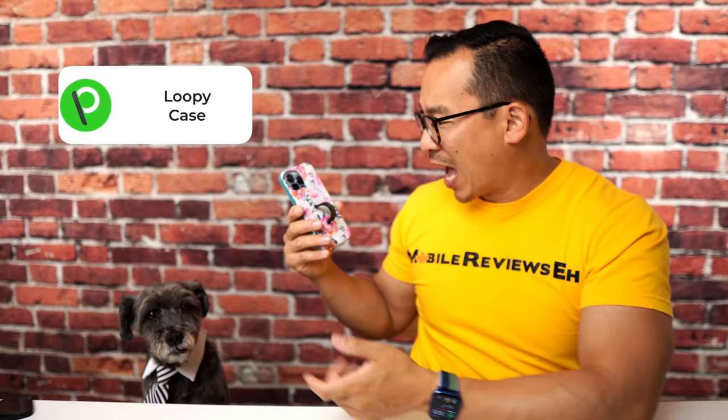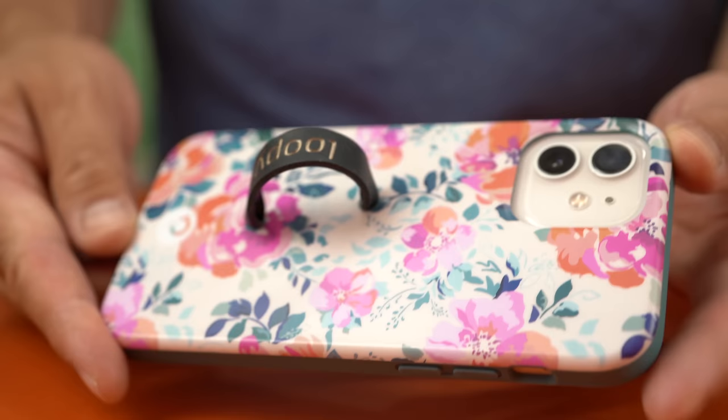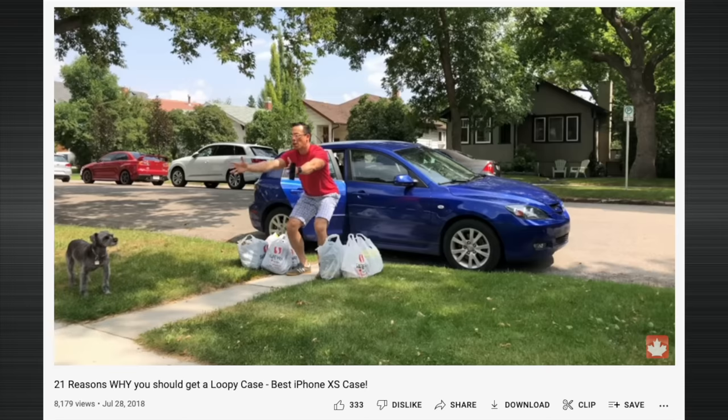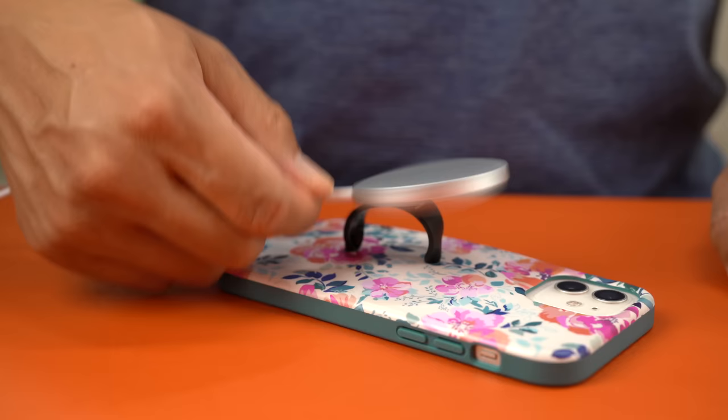Number 7 also goes to the Loopy Case. Prior to MagSafe, this was the best phone grip I had ever used. The case is very well made with lots of different designs and the loop is super comfortable. In reality the loop is more 50% phone grip and 50% handle — there's no product here that'll stay on my finger during grocery bag farmer carries. The obvious downside is you can't use MagSafe with the Loopy Case.